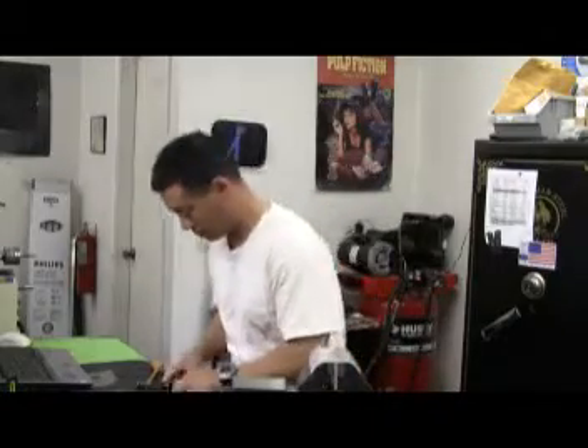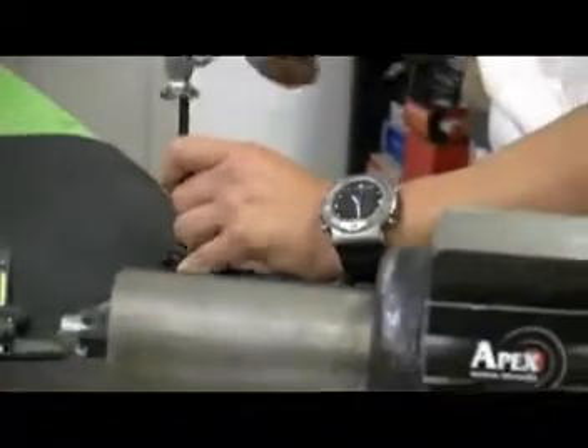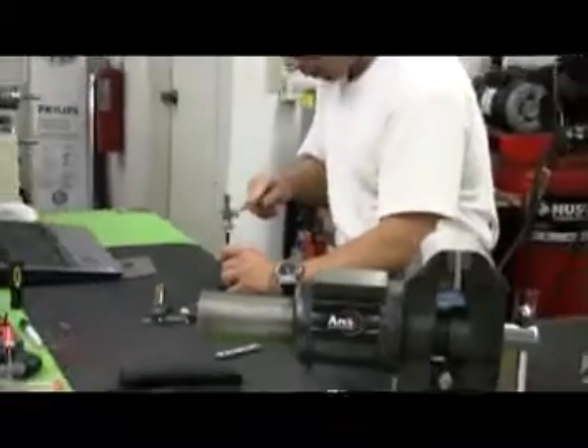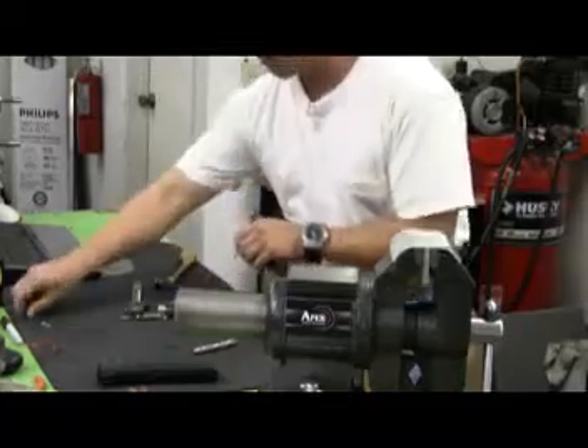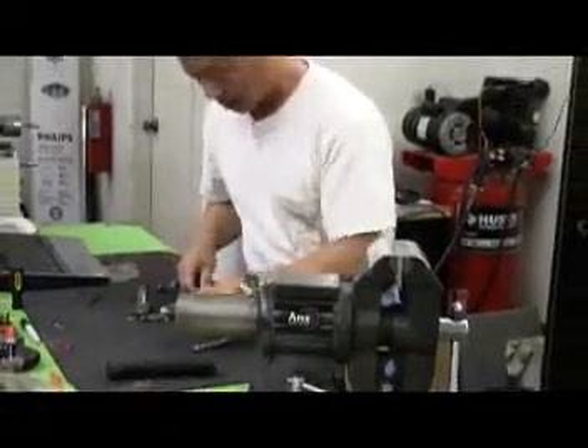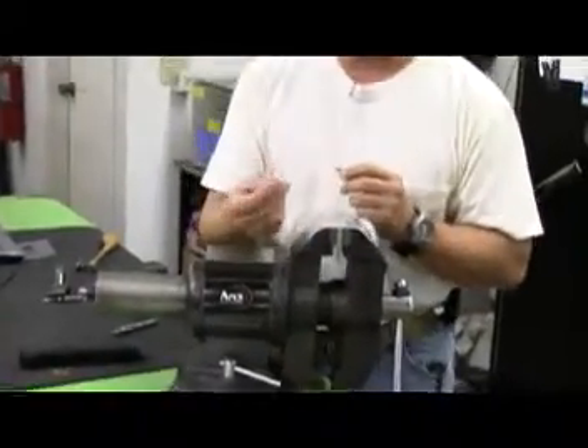Next, in order to access the sear housing block, I just have to remove the one rolled pin at the back end. The RAM system consists of a compression spring as well as a small cylindrical arm which cams the trigger bar underneath the sear when you're releasing the trigger.